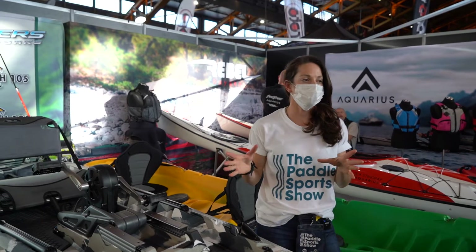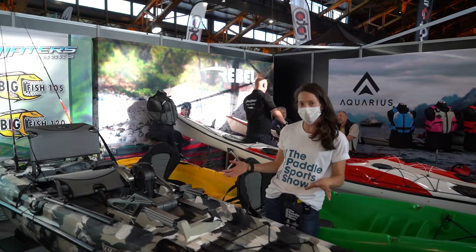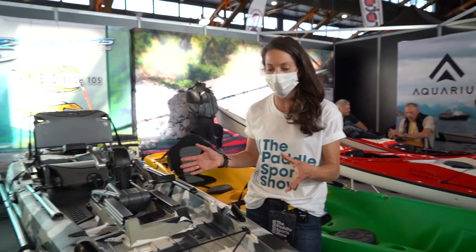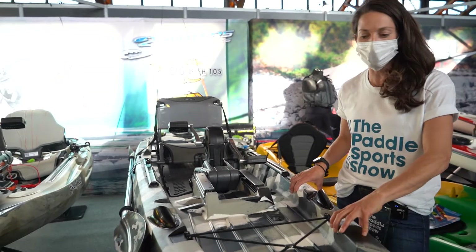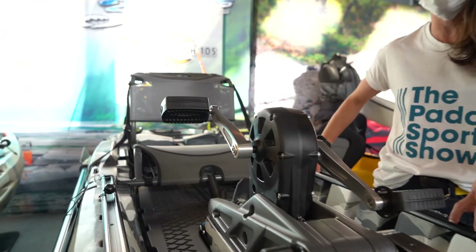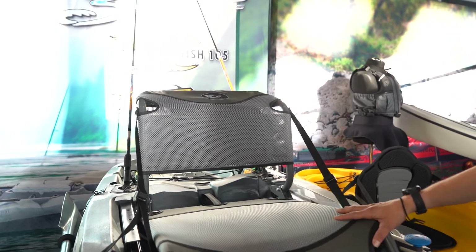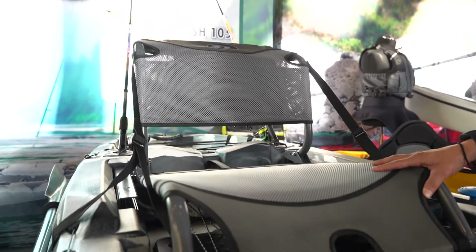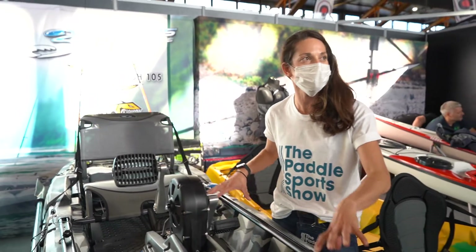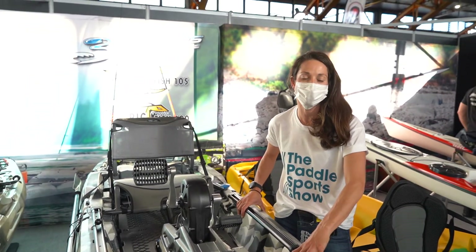We're at the Feel Free, Aquarius Rebel, and Sea Stream booth checking out the new for 2021 Sea Stream Angler 120 PD. You've also got really good base entry-level models that are pretty tough and durable — they don't have to be super heavy, but they still have all the basic features you need: a rail track system, a pedal drive system for hands-free fishing, and comfortable seats, but with less bells and whistles, fewer electronic parts, and less things to break. So it's durable, affordable, and anyone can get one and get out on the water.